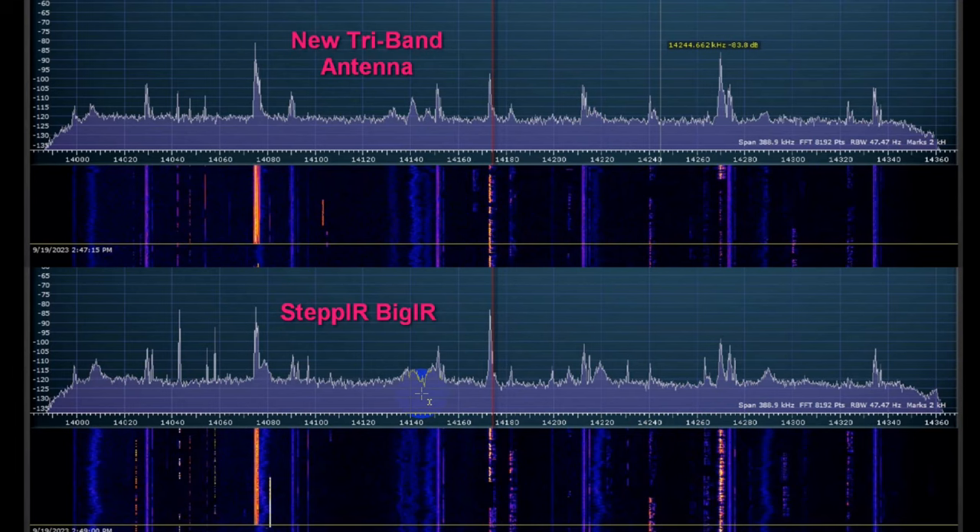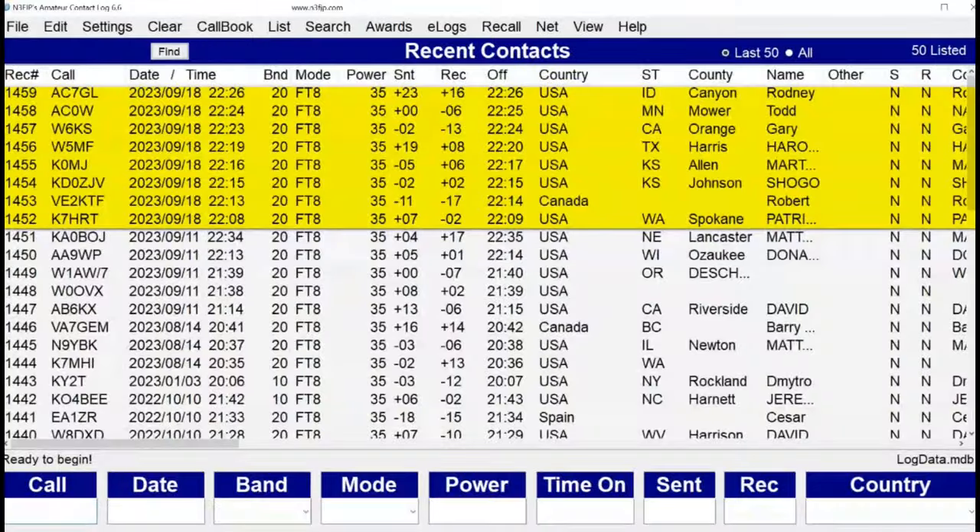I do have an SDR Duo, and I will need to hook that up so I can snap these at the same time — I'll get that set up. Here is some FT8 on the new antenna. Pretty good results — in some cases I received a higher report than the one I sent, and in other cases the other way around, which is pretty normal. There are eight contacts here: one in Canada, the others spread across the western United States pretty well.